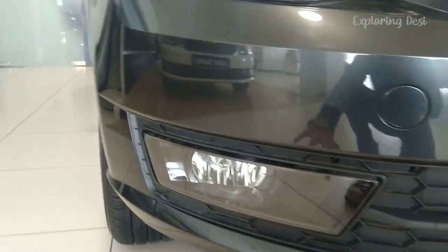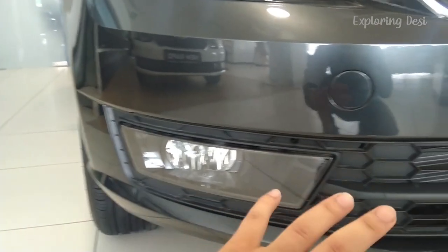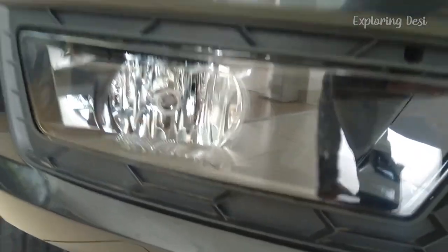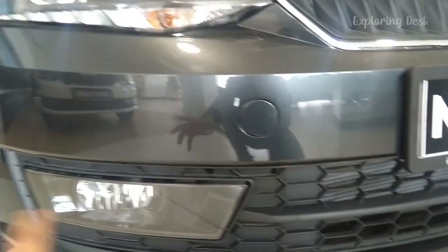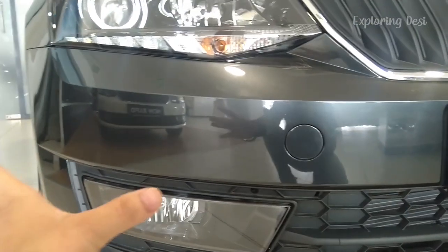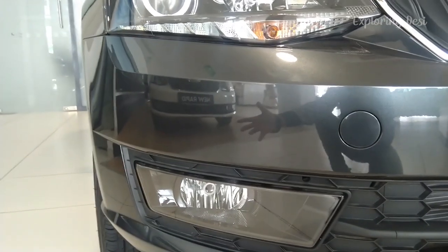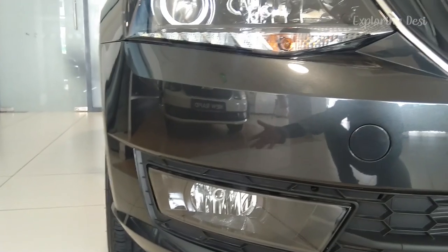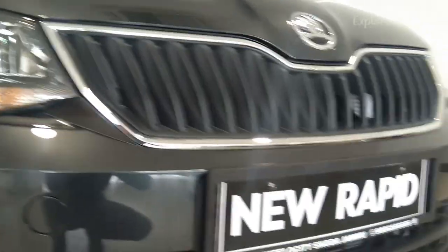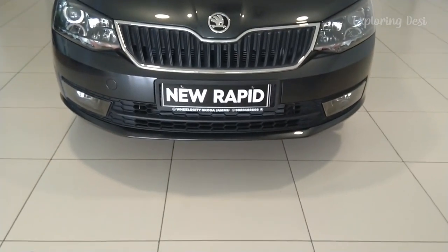Moving on, there are massive fog lamps. There are so many fog lamps that you wouldn't see in any other car — check closely. Normally the fog lamps in other cars are small or very small, but these are very big. The light flow will be better and you will get clear vision on the road, whether you drive the car at night. So this was the front profile — once again, check the new Rapid design.